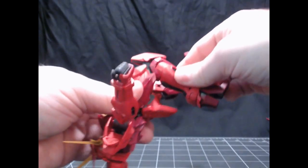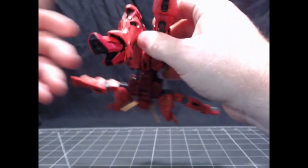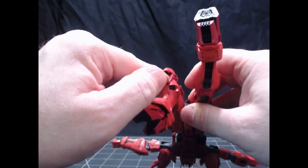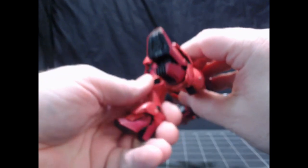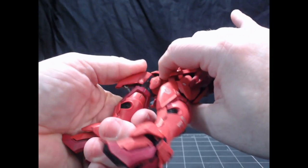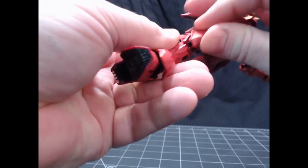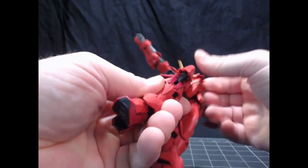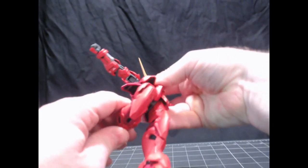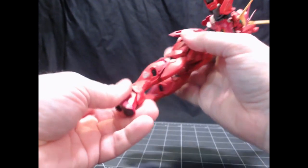The knee mechanism stays right where it is because of a little device that attaches it. You do have to be careful about what order you move things sometimes, but there is nice separation when you move the knee — and that's true on both sides.